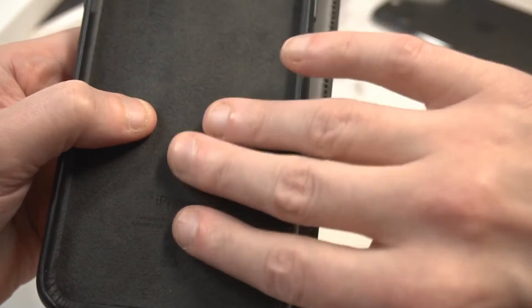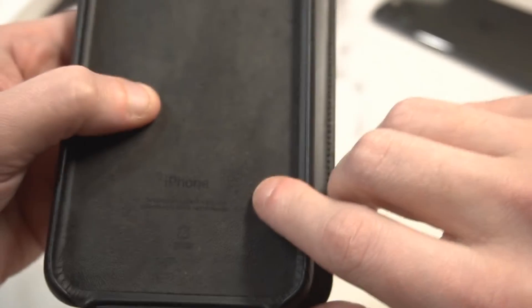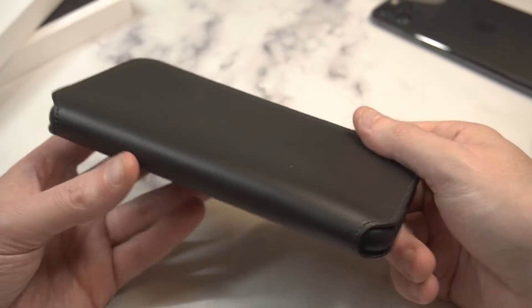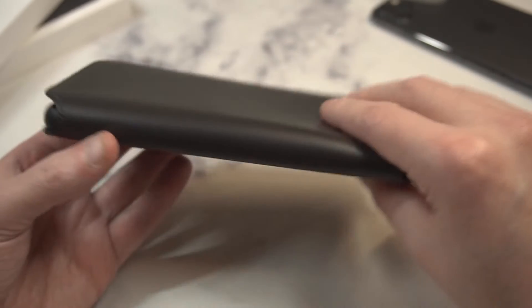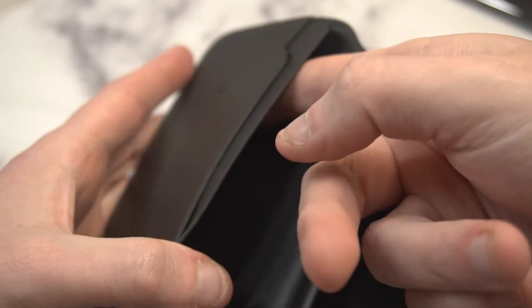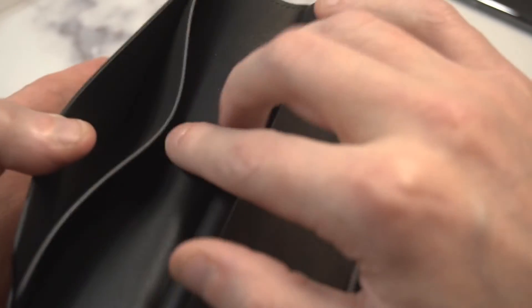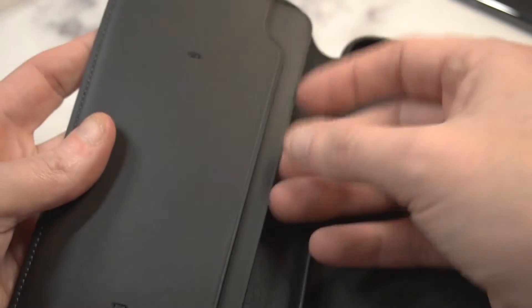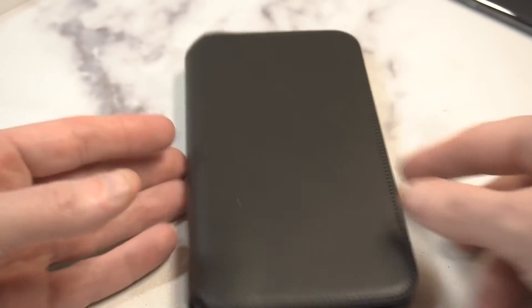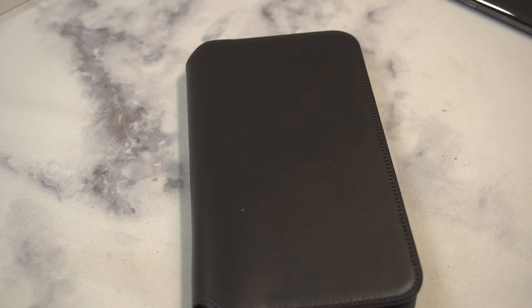The bottom part is exposed with a hard shell plastic bumper around the edges. You've got a soft Alcantara-type finish on the interior — very soft, nice feel to it, with iPhone branding. The leather material is definitely grade A quality. On the outer shell you can see two different card slots — it's actually a big slot so you can put cash, cards, driver's license, quite a few different things in there.